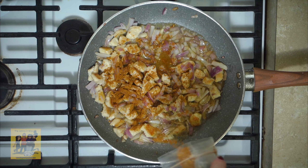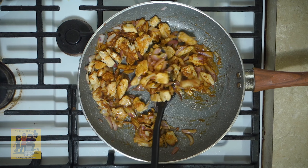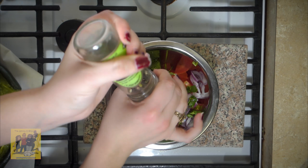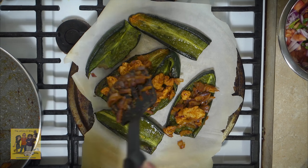Step two: pat your chicken breast dry and cut into one inch dice. Place a medium non-stick pan over medium heat with two teaspoons of olive oil. Add your diced chicken and stir occasionally until brown, two to three minutes. Reserve two tablespoons of onion, then add the remaining onion to the pan and stir occasionally until tender, two to three minutes.